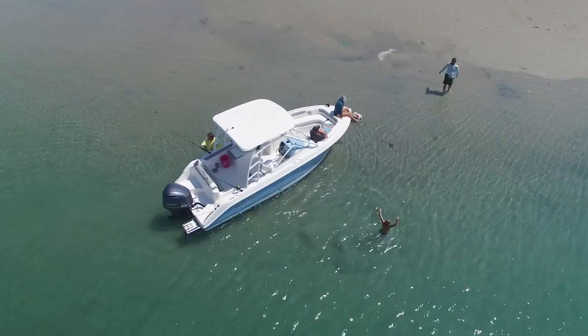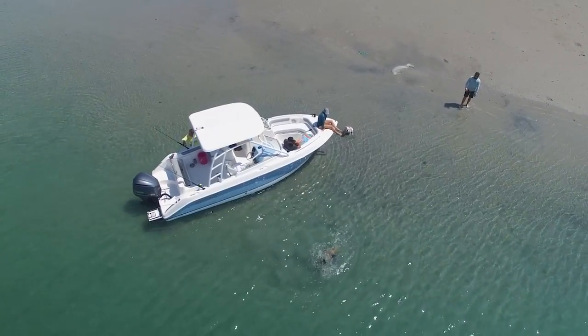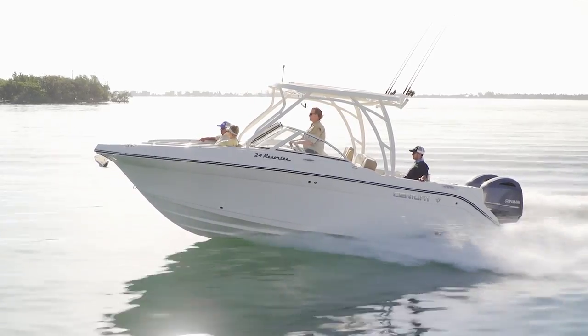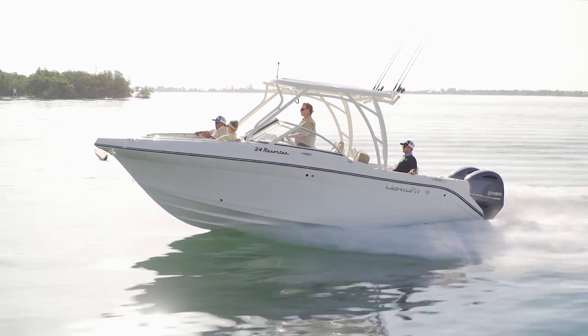The dual console is a great setup for families that want to be on the water — fishing, relaxing, doing all kinds of things. The Century 24 Resorter is a great entry into that class.